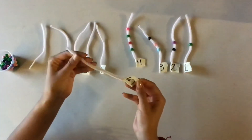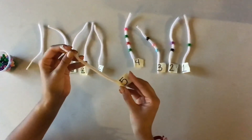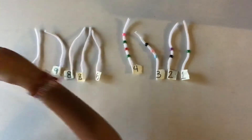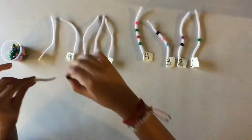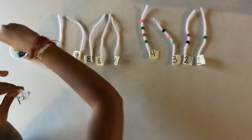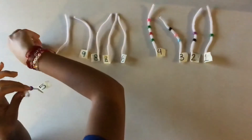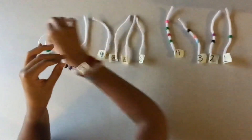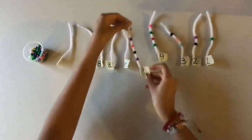We have number 5. How many beads are we going to put in our pipe cleaner with number 5? Excellent, 5 beads. So you're going to count: 1, 2, 3, 4, and 5. Excellent. Great job, kids.